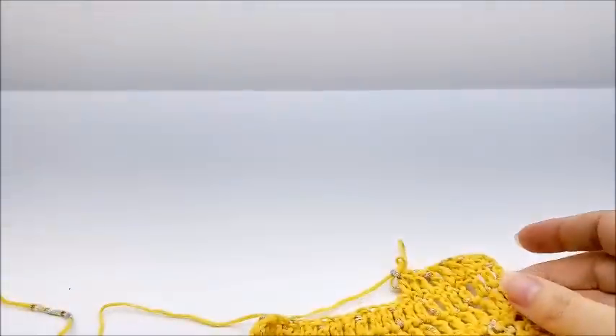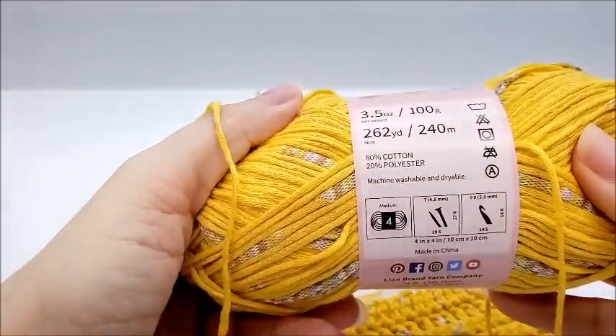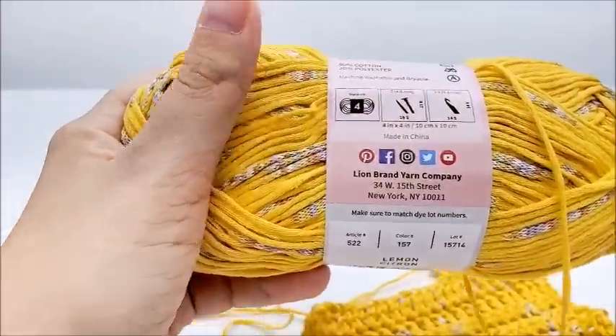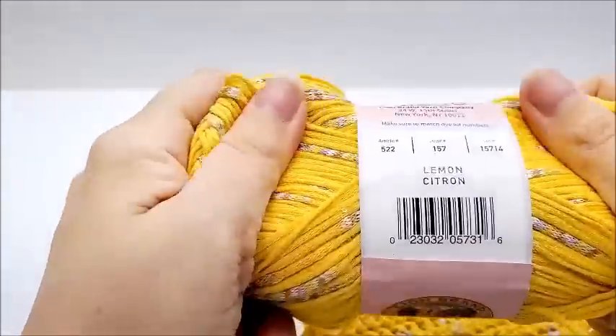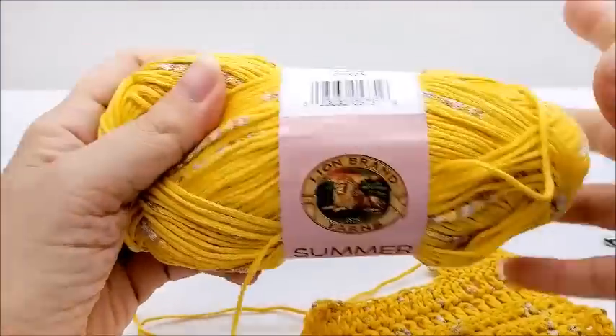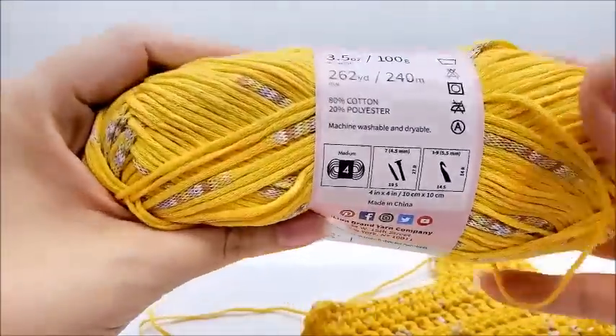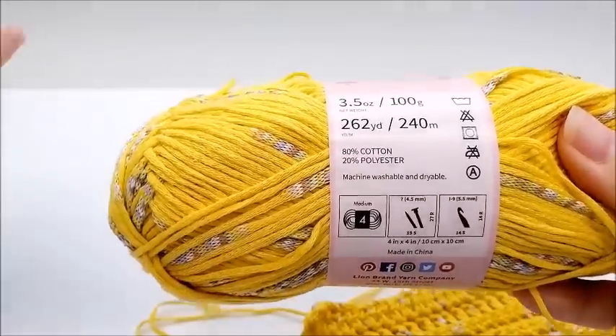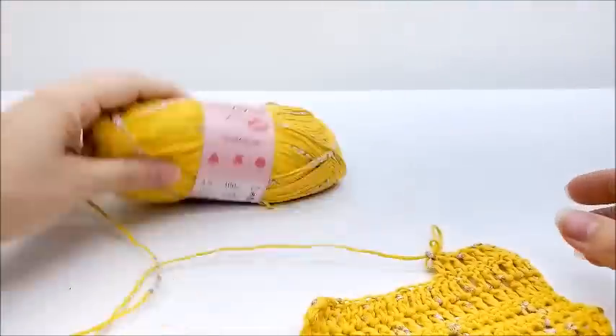The care instructions are really easy — wash and dry. Like they said, it'd be great for kids' garments. The main thing turning me off is the price is a bit high, but Lion Brand has 30–40% off all the time, so it wouldn't be hard to get it on sale.